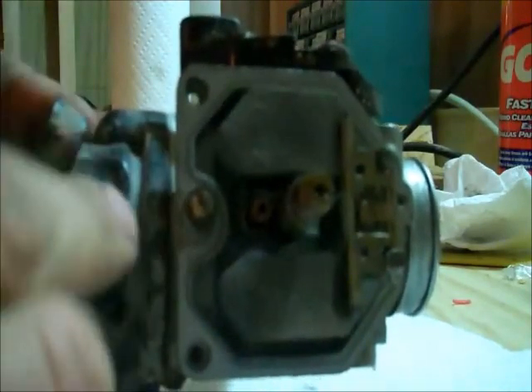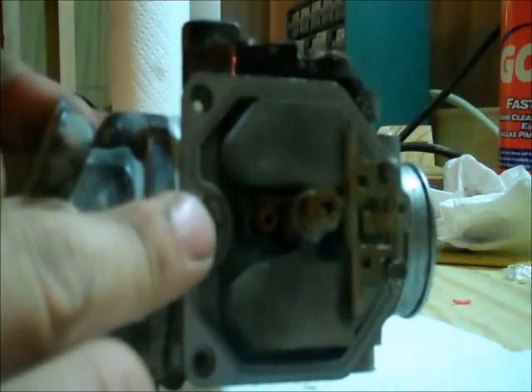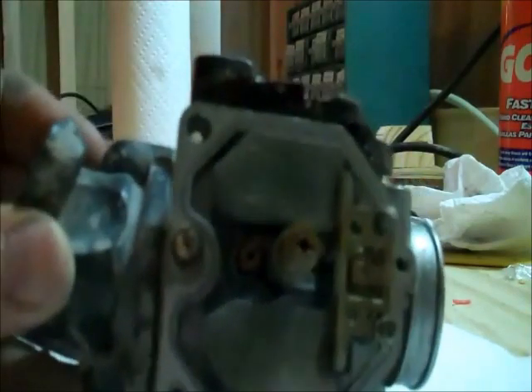Here you see your main and pilot jet right here, and your air screw. The air screw is the only one of all of these that's accessible from the outside, so you can mess with that setting while the engine's running or off without disassembling the carburetor. So what we're going to do — I'm going to take out the float assembly. There's a pin in here and we'll have to press that pin out, and it's actually pretty easy. This one almost falls out sometimes, just like this.